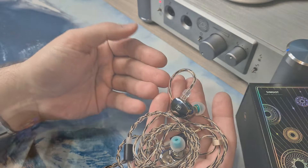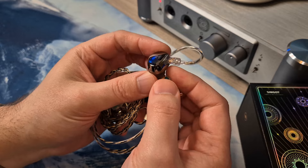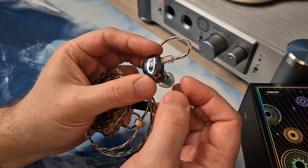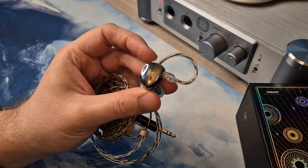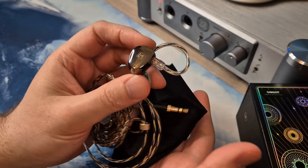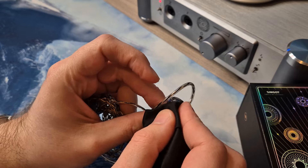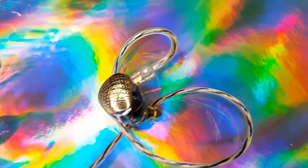Timbre overall is clean. If I were to nitpick the technicalities, I could say the timbre can have a slightly artificial feel in some of the high pitched instruments — but it could also be my aversion to the treble peak, just the brightness being too much. It's truly a nitpick, and it's possible it's just my ears. It's definitely not a bad timbre — it's clean. But again it depends on the music; it can make brighter music sound slightly artificial, and I'm not sure if it's me or the IEM.